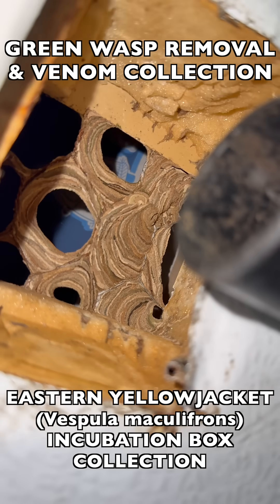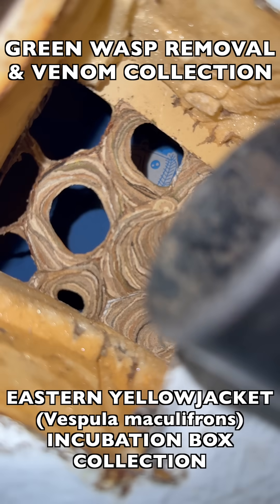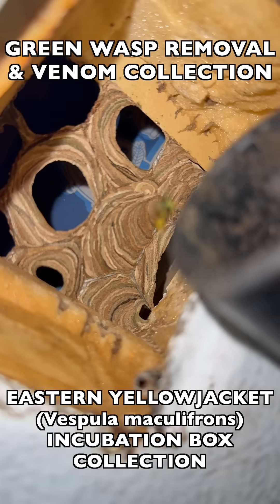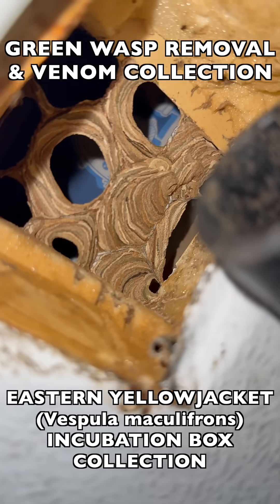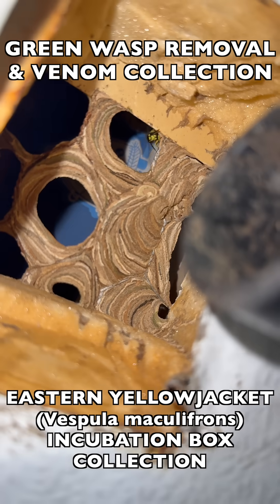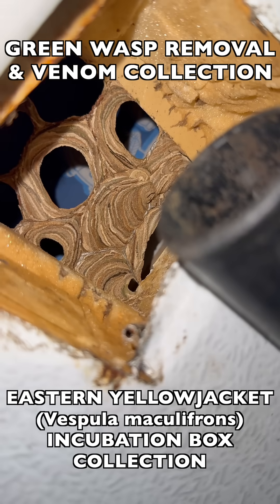You can see the paper they've made over the chicken wire we put in there to keep animals out. This is the second time they've built paper there — the first time the paper was removed, and now they've built it again. We're not sure how the paper was removed the first time, whether it was animals or the wasps themselves.